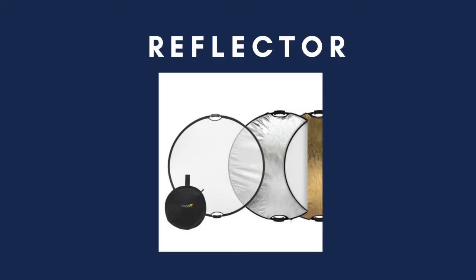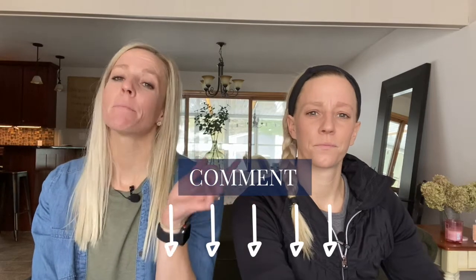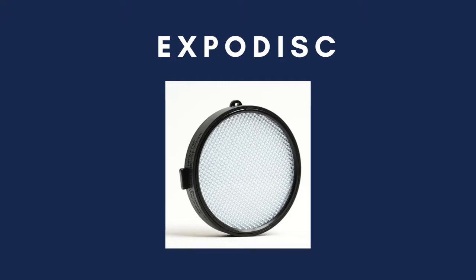A reflector is something we purchased pretty quickly because we noticed that it saves a lot of time editing, as it gets some extra light on your subject. You'll find which one we use in the description below. Another thing we purchased pretty quickly was something called an ExpoDisc. This is something that corrects white balance and also saves a lot of time editing. We actually have two videos about the ExpoDisc, so make sure to check both of those out.